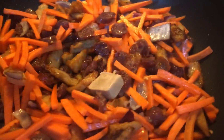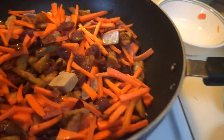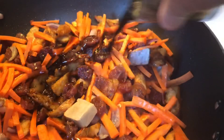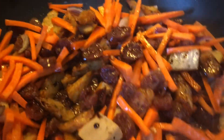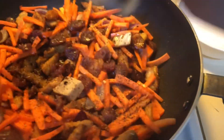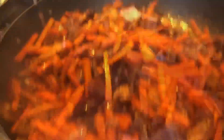Now add one piece of chicken knorr cube, then the soy sauce, and then the pepper — just a little shake, not too much. Mix everything together. Then add the oyster sauce and mix again.